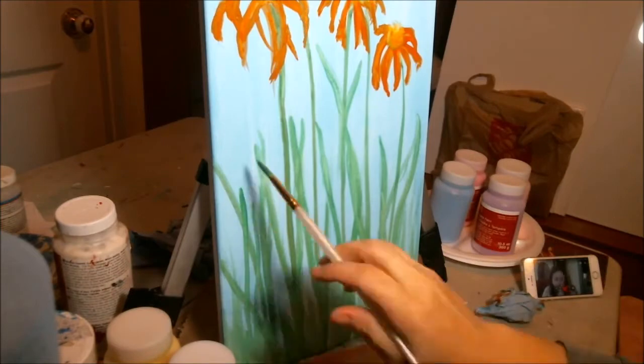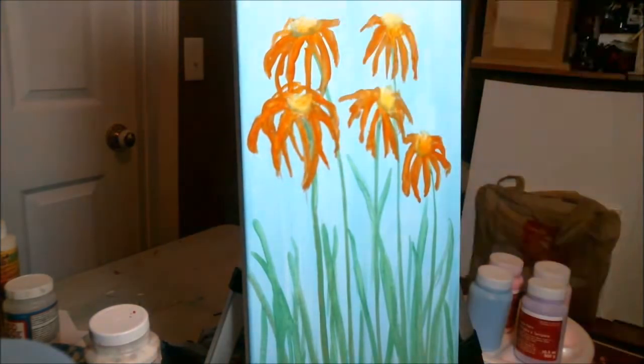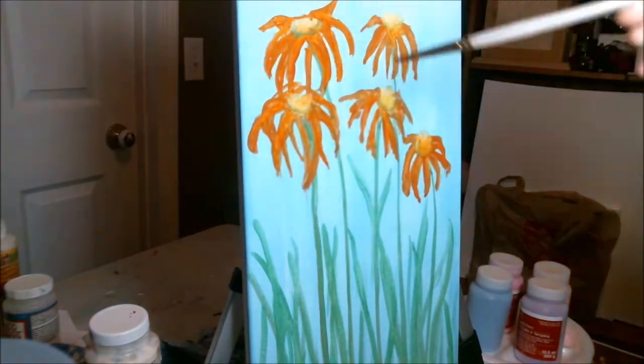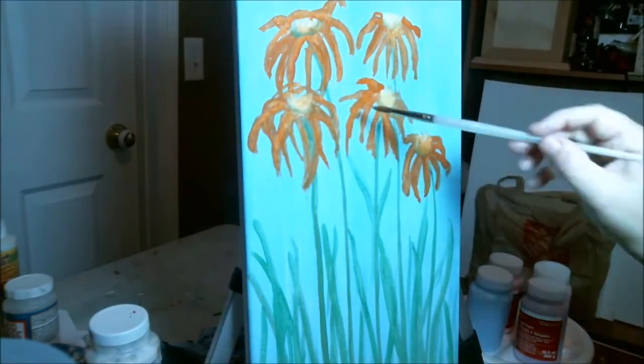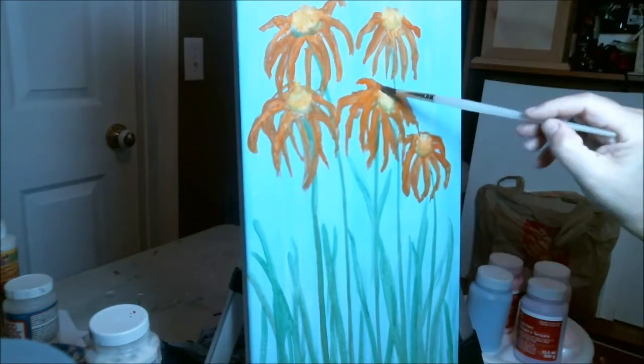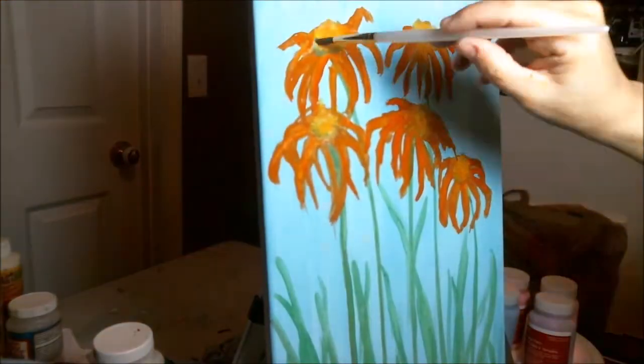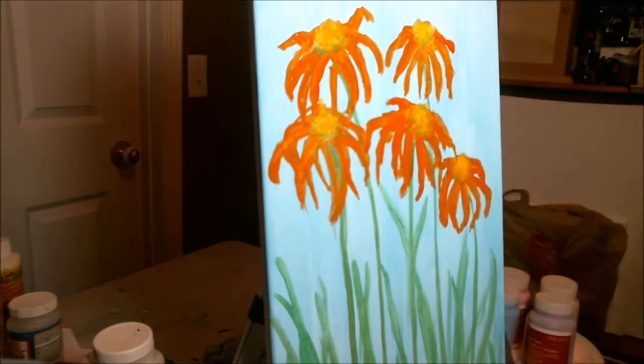Oh look, I must have been Skyping with Annemarie — I didn't realize that. I sometimes Skype with friends when I'm working. I sped up the video quite a bit, but this was an easy design — just kind of a firework design around the canvas, with petals going down and thickened up as I went. I made the centers kind of pop up a little bit, not just flat, and that was the kind of design of my daisies, or whatever type of flowers these were.